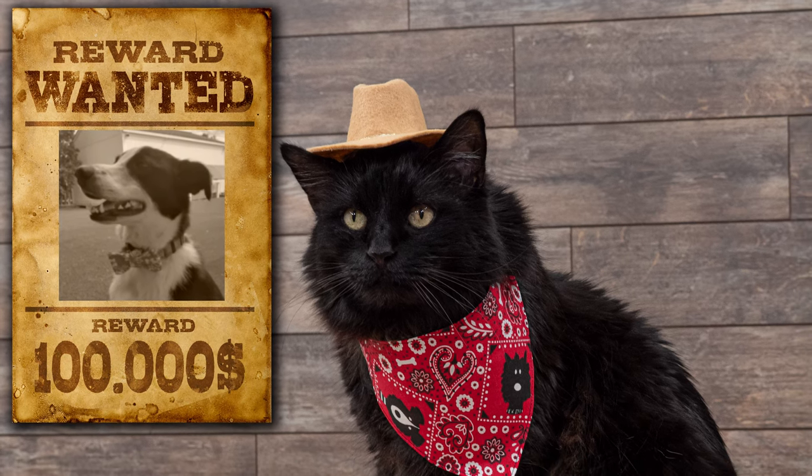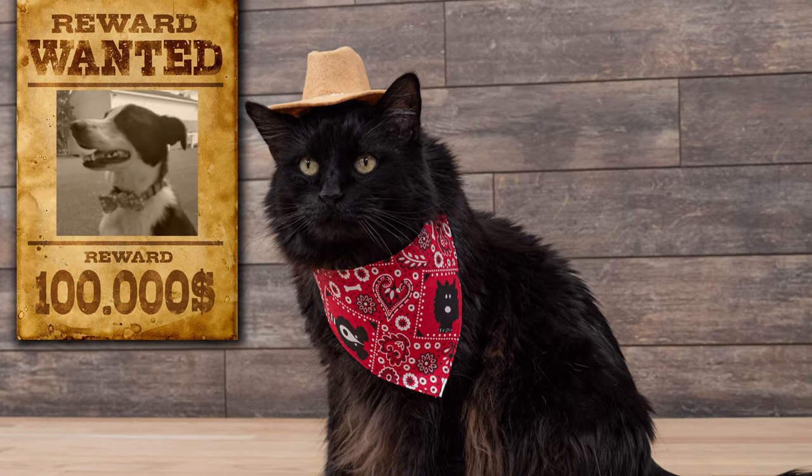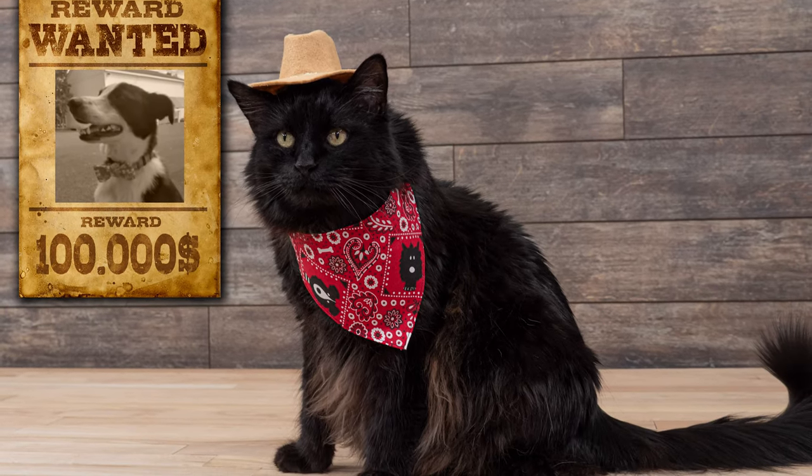Have your pet look like they've just stepped out of the old west with this cute cowboy pet costume. Using our free pattern, you can make a simple hat and bandana. Let's get started.